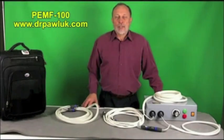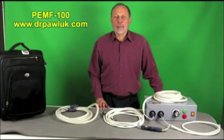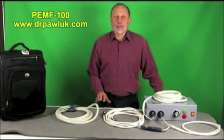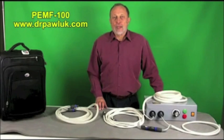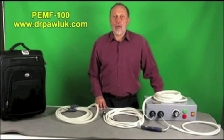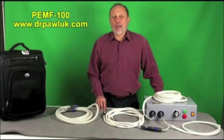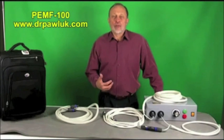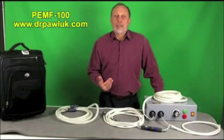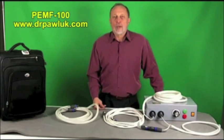Today we're going to present a new pulsed electromagnetic field system that is one of my favorites. It was developed in the United States in California and is one of the most powerful systems you can buy for the price. This particular system is strong enough to actually create muscle contractions and it's designed to produce very strong — almost extremely strong — magnetic fields going right through the body.